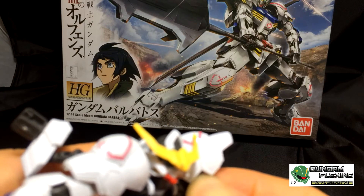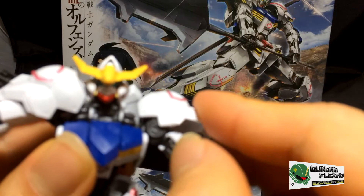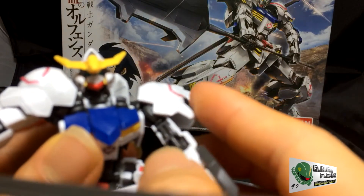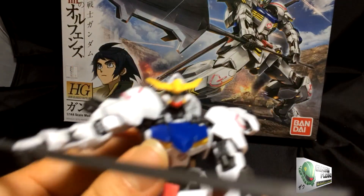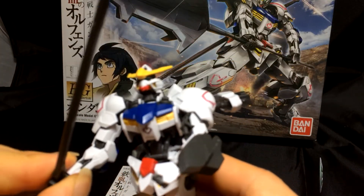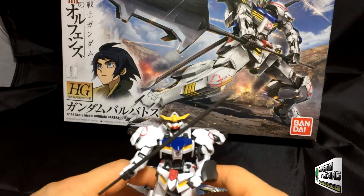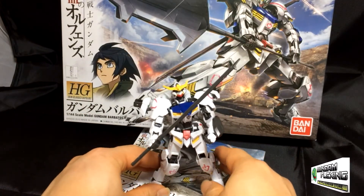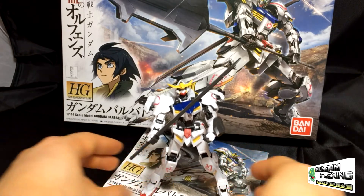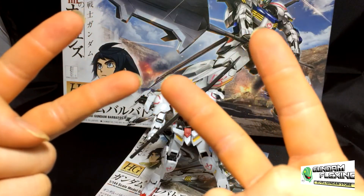You just pop it in there and lower his shoulder shield. Great kit overall. It's just been completed for such a long time and I wanted to do a review on it. I hope you found this review helpful. Thank you all for watching, and keep your eyes out for the next video. Thanks a lot, peace out.